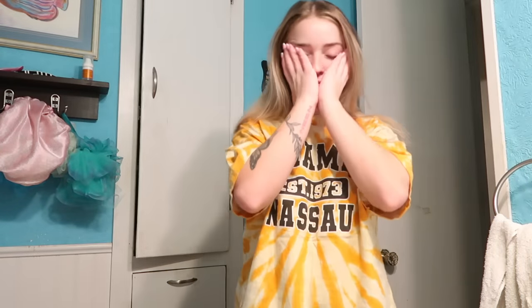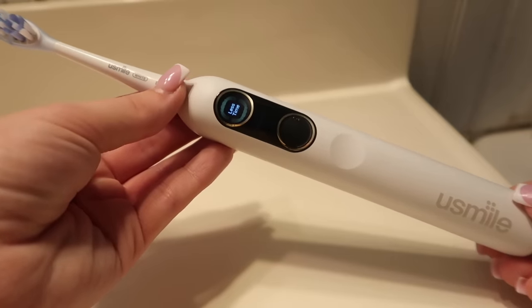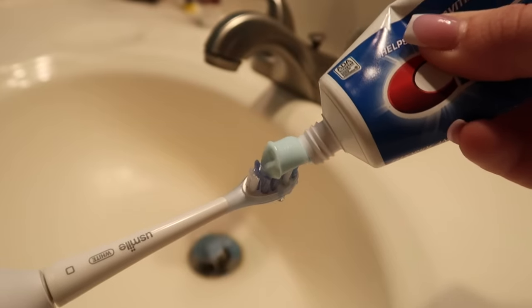One of the first things I like to do in the morning after I stretch is brush my teeth. Recently I've been using the Smile Y10 Pro. I'm not a huge fan of gimmicky stuff, but this is something I will add to my daily routine.